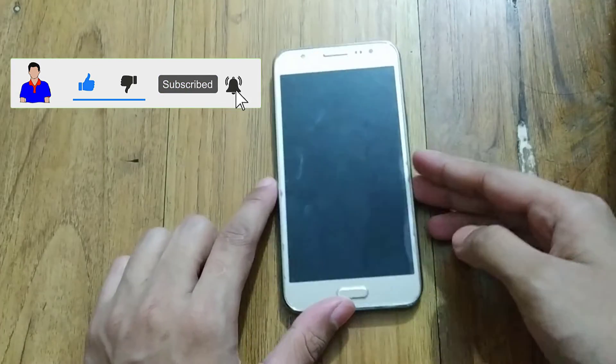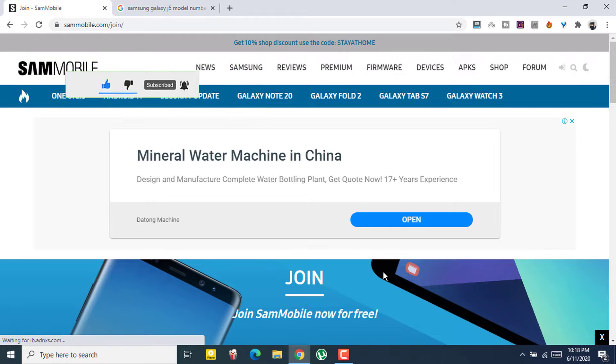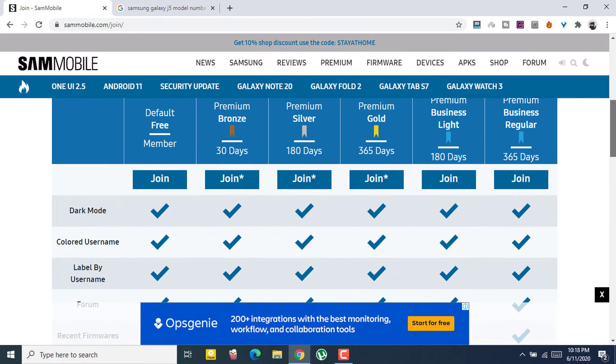First, just turn off your smartphone. Then go to your computer and go to sammobile.com — I will provide the link in the description below. Here you need to sign up for a free account. There will be a premium version available but you only need the free account.